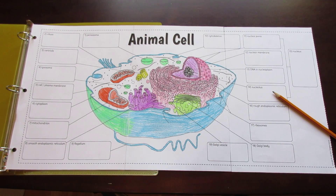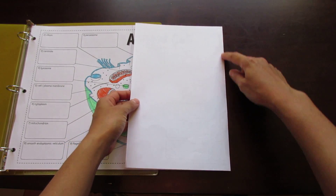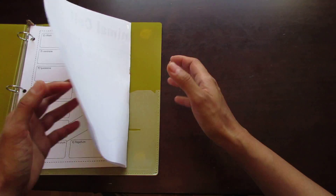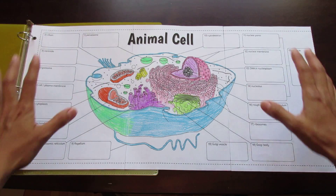This is the Tang Star Signs Big Animal Cell Foldable. It's composed of three pieces of paper that, when cut along the seams and taped, create a foldable that fits nicely into a binder without impeding the binder rings. For use in an interactive notebook, just cut along the dashed lines to create a smaller foldable.